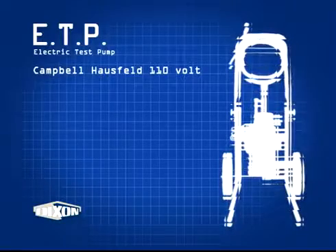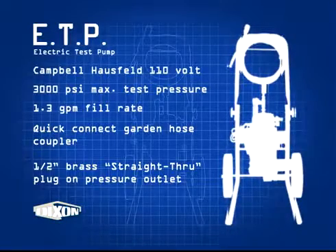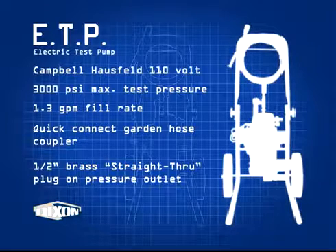We are going to cover the setup and operation of Dixon's pneumatic test pump, PTP, and electric test pump, ETP, along with the safe and proper hydrostatic test procedures.